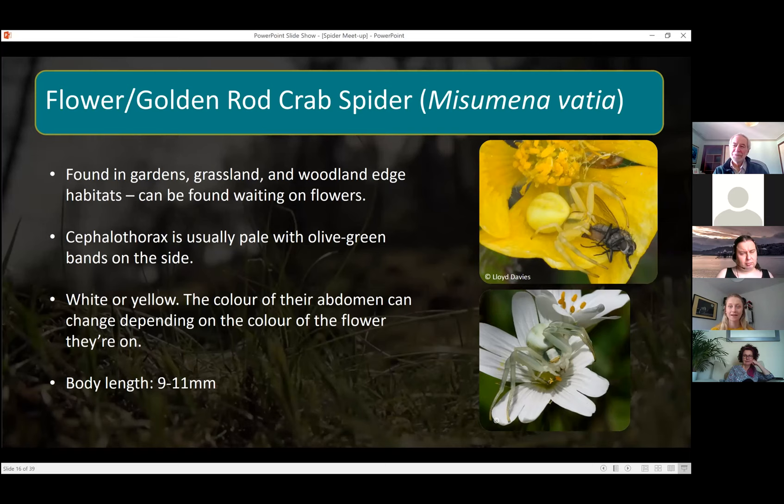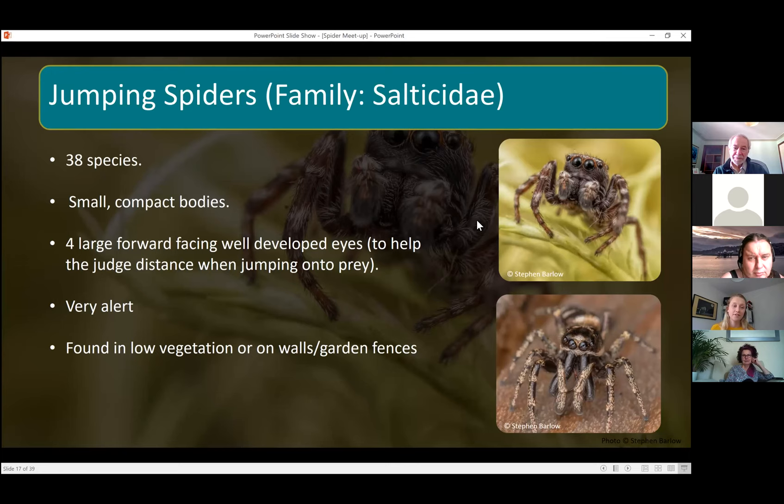The jumping spiders — we've got 38 species altogether in the UK. They've generally got quite small compact bodies and these massive eyes at the front which help you work out if it's a jumping spider. As the name suggests, they jump on their prey, and these large eyes help them judge distance when jumping. They're very alert with good eyesight — if you go near them they'll follow your fingers around, look up at you, and follow you around.